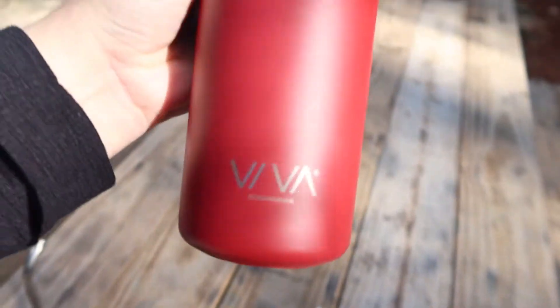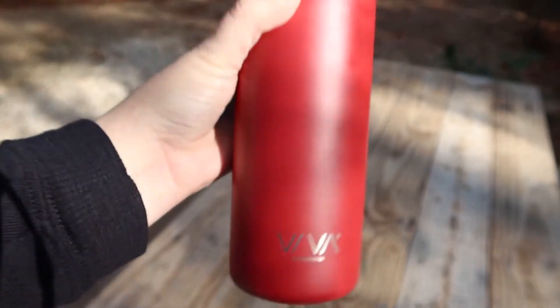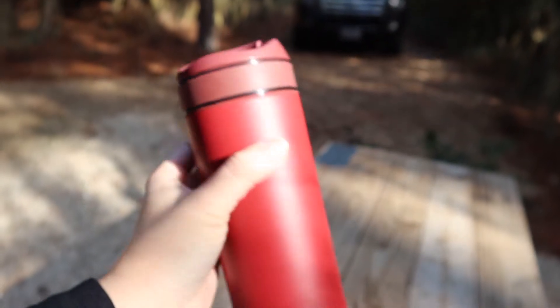This is the Recharge by Viva Scandinavia. I got this beautiful color but they have a lot of other ones, and I will post links down below. They have an affiliate program — I'm not part of that, but if I sign up I'll make sure to put that down below because there might be discounts. Even if I don't, I will just put the link down below if you want to check it out.